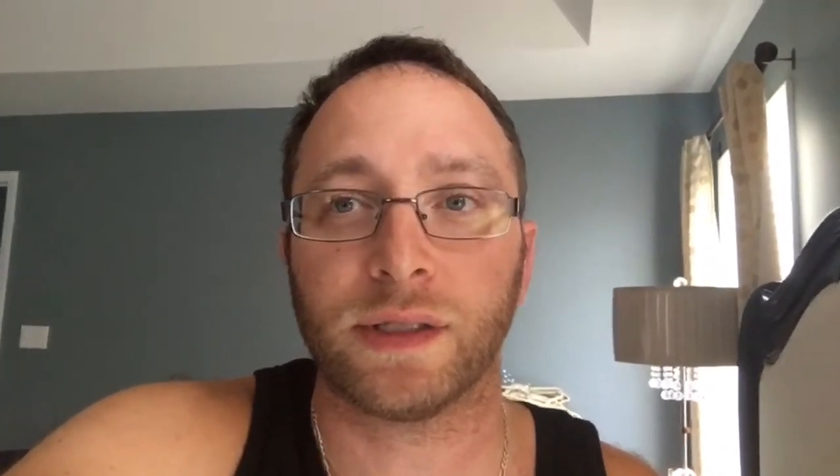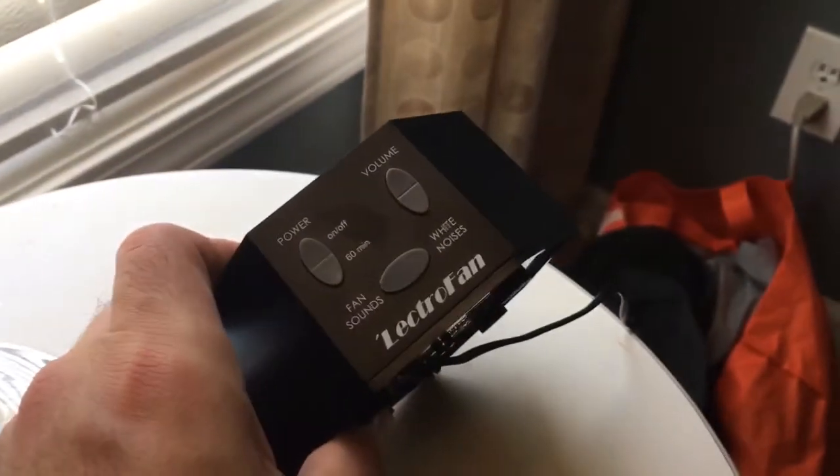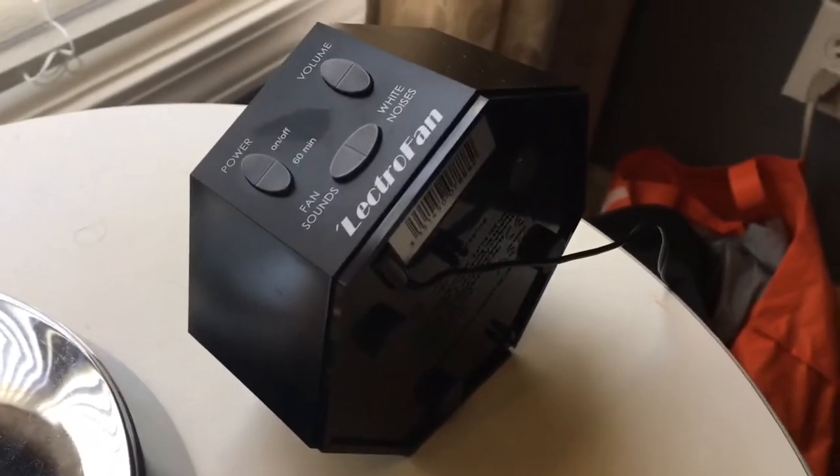So let me go ahead and show you what it looks like. Maybe you caught it in the unboxing, but here it is. It's relatively small. Like I said, you can get it with a carrying case. It runs off a USB cable that converts to an AC adapter.